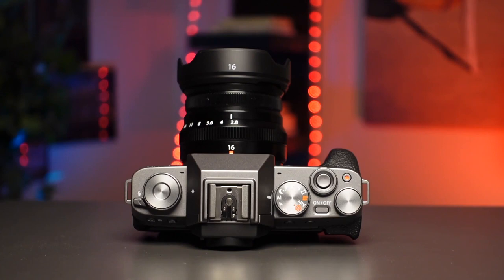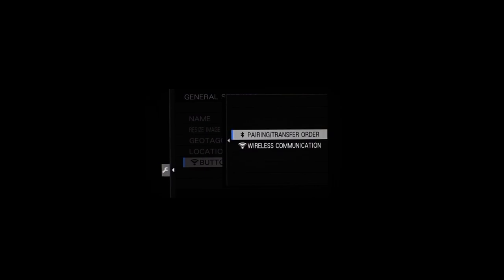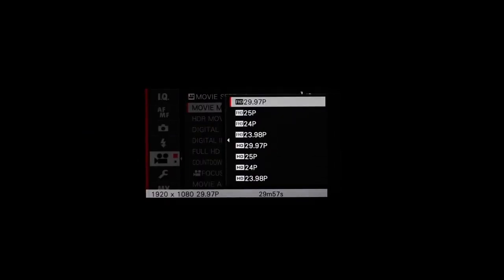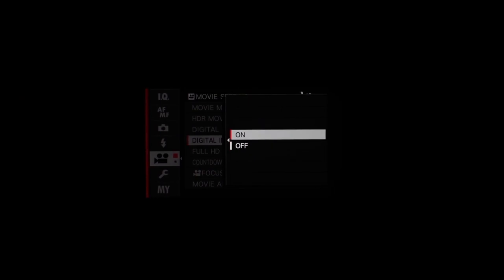The camera features built-in Wi-Fi and Bluetooth LE connectivity to transfer images wirelessly, geotag, or remotely control the camera via the Camera Remote app, which works great. It also features the new digital gimbal function — a form of electronic stabilization using a gyroscopic sensor and software-based algorithms to reduce shake. However, enabling this feature does come at the cost of a crop, as with all digital stabilization systems. Considering this is the first Fujifilm camera to offer this feature, it's quite helpful when filming handheld. The digital gimbal mode is not available when shooting 4K, only 1080p, and it's only compatible with a limited selection of lenses.